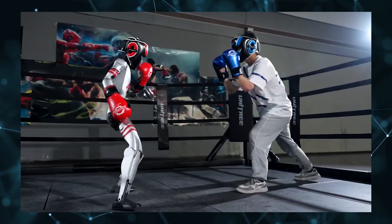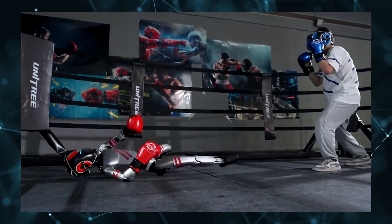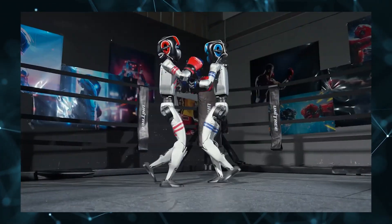This open source approach also addresses an important trust concern. Many might hesitate to bring a robot from an overseas manufacturer into their homes, given current U.S.-China relations.